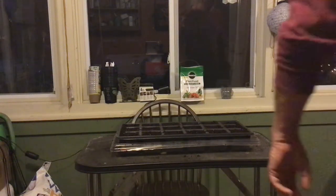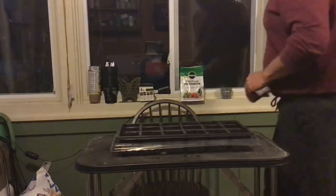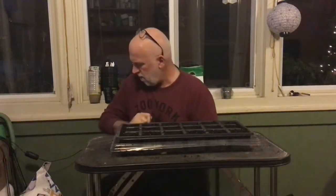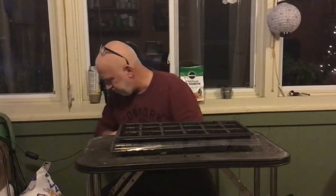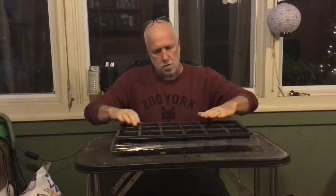Hi y'all, this is Jeff from Jeff's Garden Tips. We're gonna start the beginning of the season working on seed. I start everything from seed during different times of the season. Right now you'll see this is just a typical planter's tray full of potting soil which has been compacted, filled, pushed down so it's really compacted, so you can start planting your seeds.